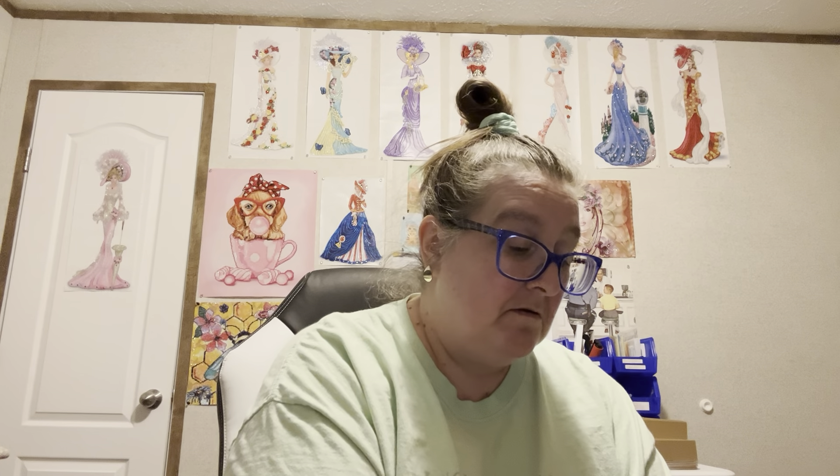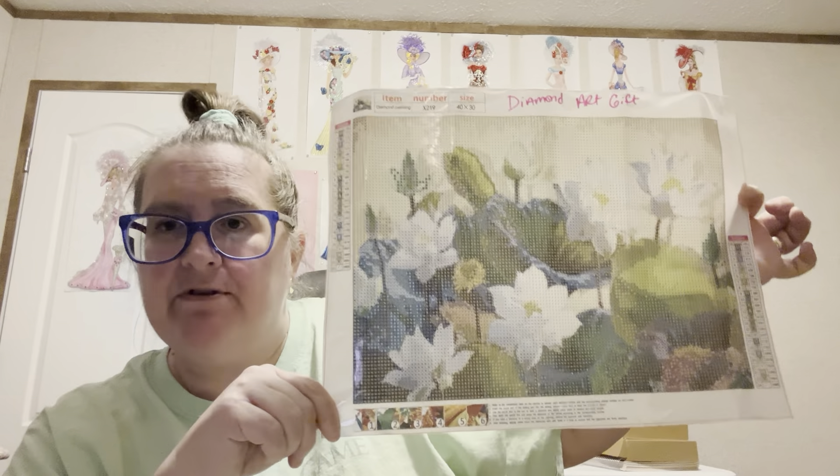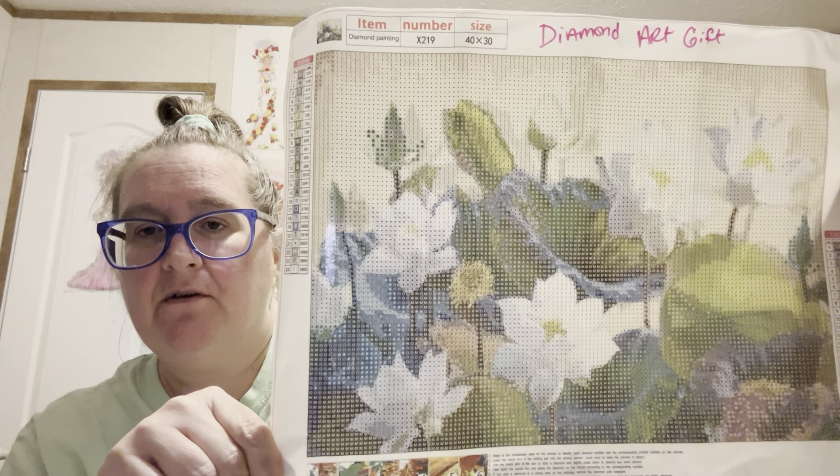Y'all know I like flowers too. This one has 24 colors in it, and it is round, and this one was $4.88. 24 colors, DMCs. Tell me this is not gorgeous. It's called White Lotus — or Elegant White Lotus is what it's called — but it is so pretty, y'all. Gorgeous. Round, and here's the beads for them.